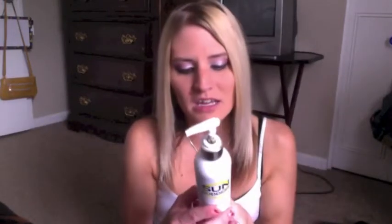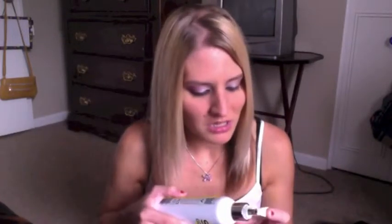I was actually sent this bottle by Sun Goddess to try out, and I was super excited because I was thinking maybe this is going to come out really, really good. And I was very pleasantly surprised — it's actually one of the best sunless tanning lotions I have ever used.